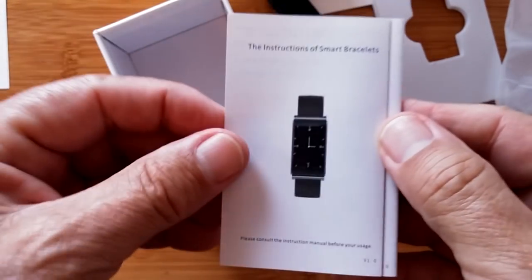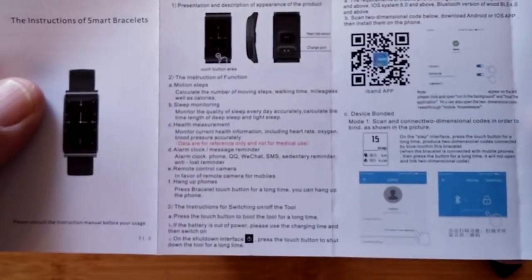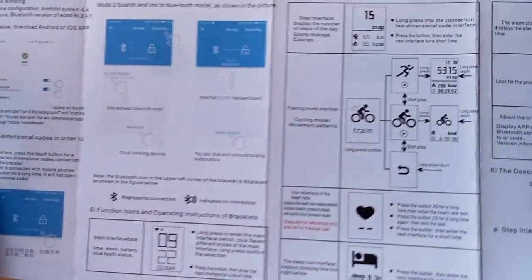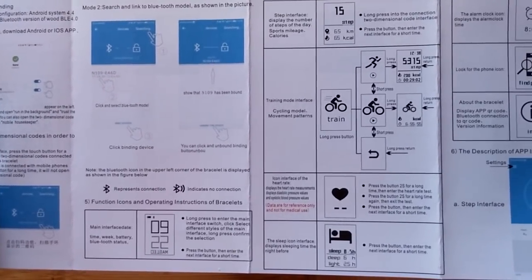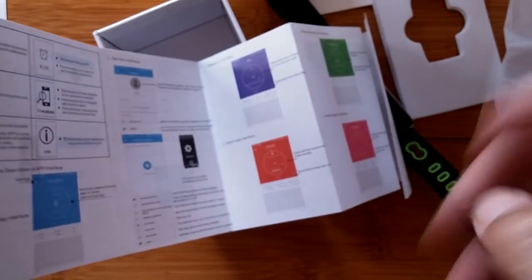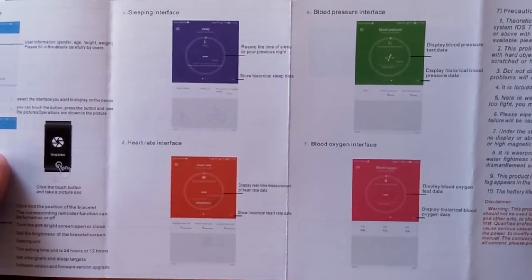We'll look at it in a minute after we pull out the English and Chinese manual — the instruction book of smart bracelets. As usual, small print that I can't read through my camera, but you should be able to read on your big computer or TV. Here's more information — looks like it's giving you all the information about different kinds of sports you can do, heart rate, sleep time. More things when you're tethered: you can find your phone and set alarms. Nice color manual too, with app screenshots.